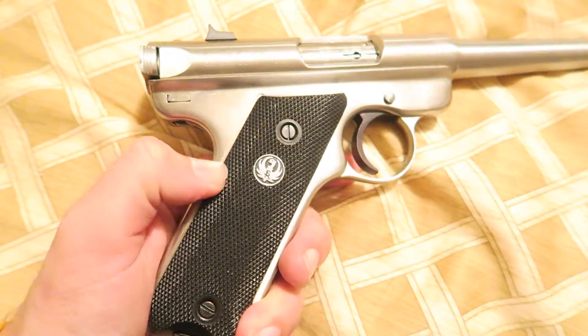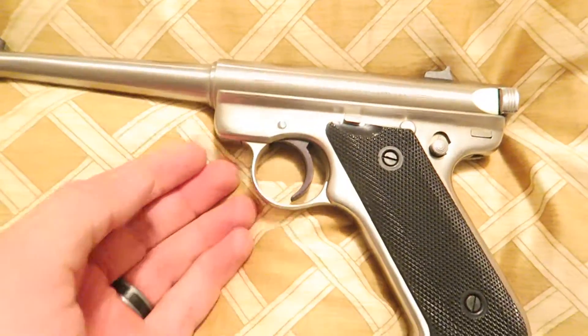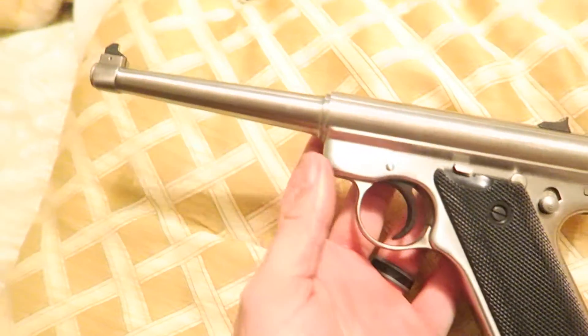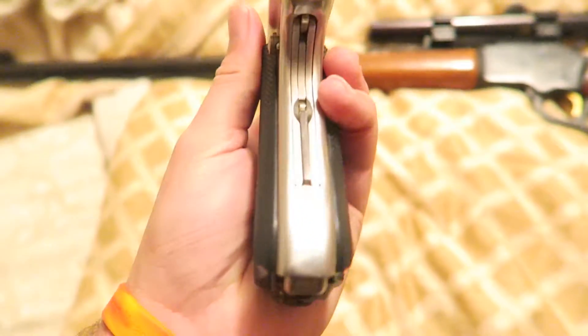You got your nice Ruger grips on here. Of course these can be interchanged to some wood grips — I think wood grips on the stainless would be beautiful. Some people think these guns look funny, and I actually used to think they looked funny on the computer, but in person they're absolutely beautiful. They're different and it's a very unique design.